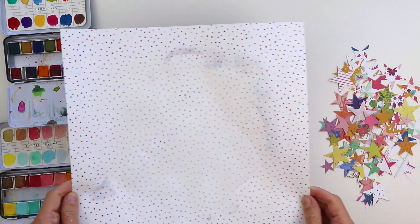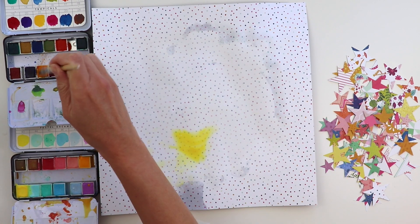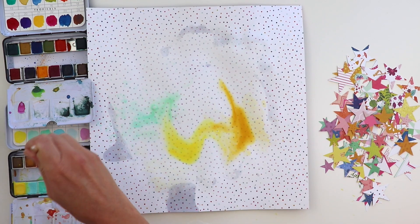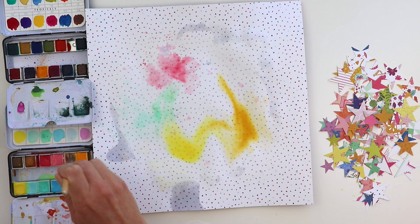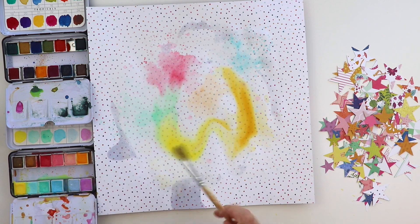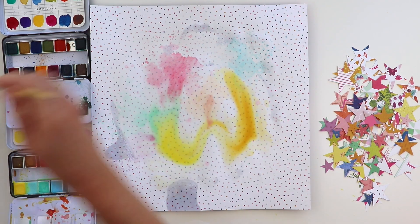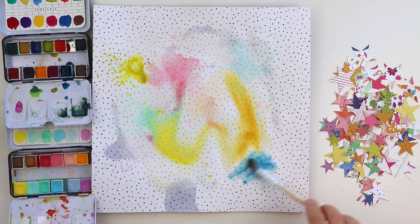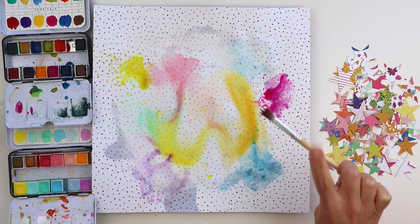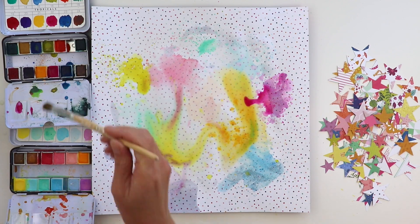I'm pulling out my favorite watercolors from Prima. One is called Tropicals, that's the set on top, and Pastel Dreams, which is the set on the bottom. I've pooled water in the middle and you can see on the edges where gesso wasn't applied how the water is just sinking right into the pattern paper. But it all turns out in the end, and I am dripping, splashing, and flicking watercolors and coordinating colors into the pool of water to create my mixed media background.